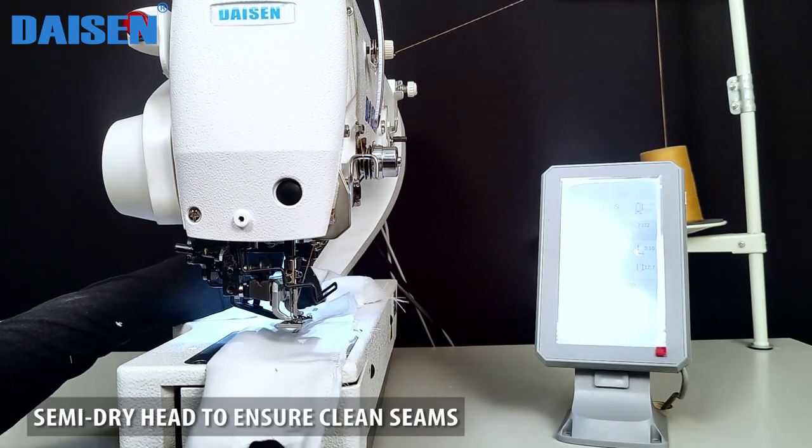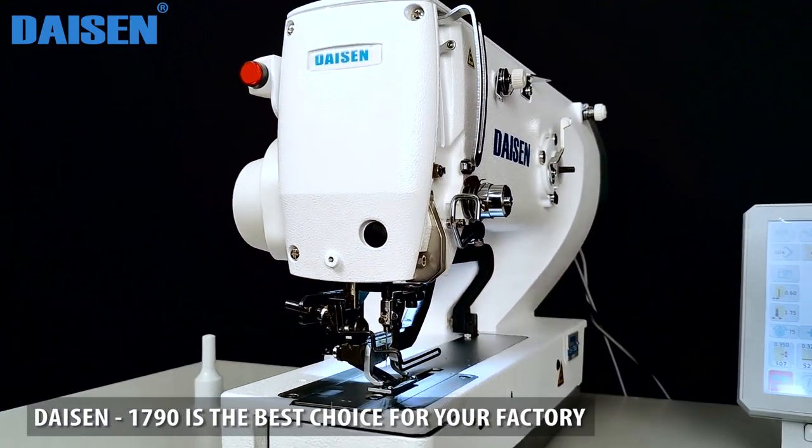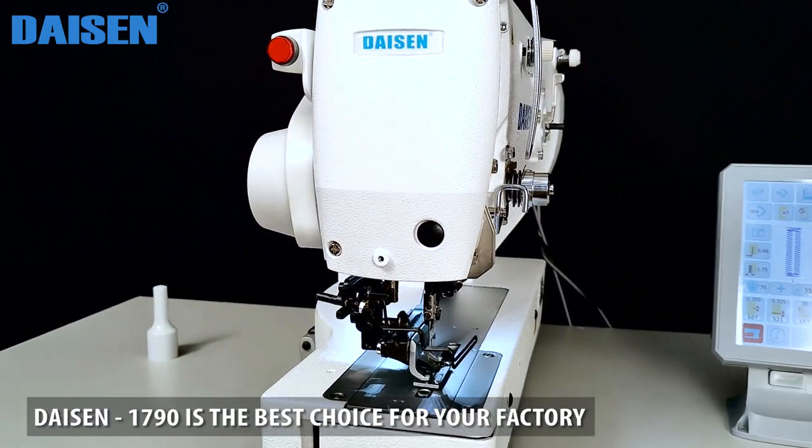Sammy Dry Head to ensure clean seams. The Dyson 1790 is the best choice for your factory.